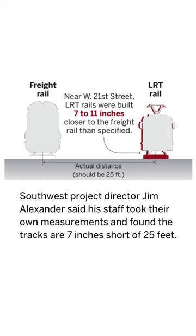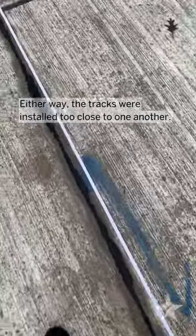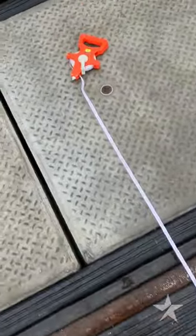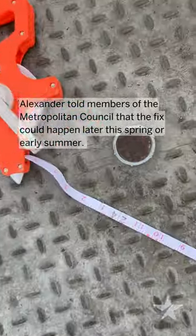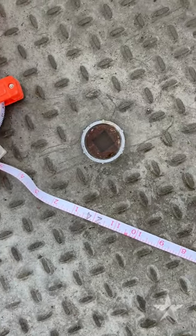All the way down to the middle of the light rail track, and you can see it's well under the 25 feet that it's supposed to be.